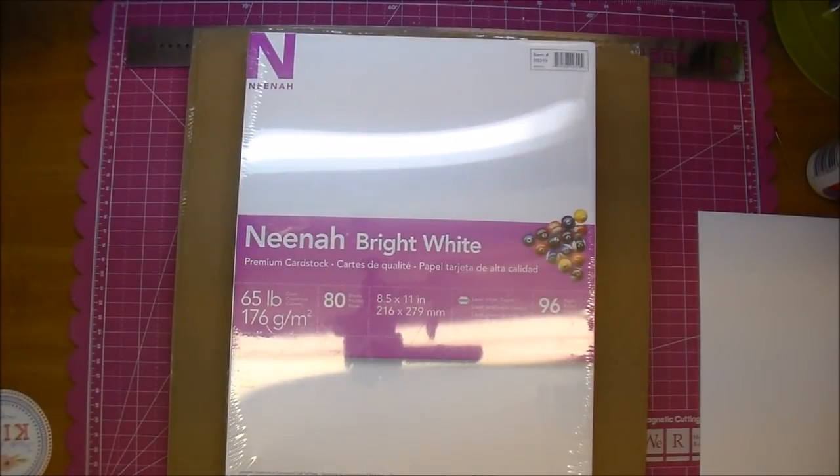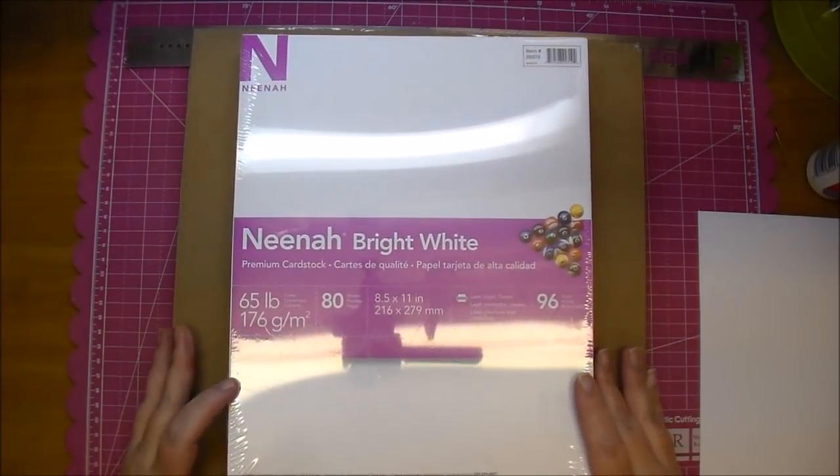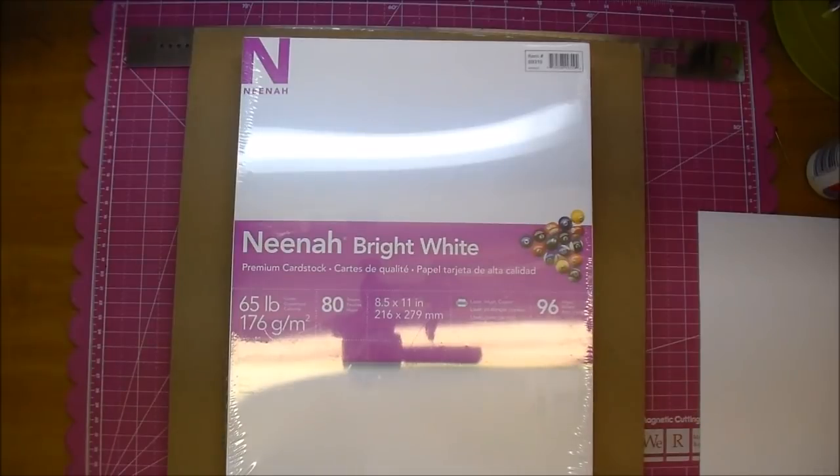Hi guys, it's Corine and I quickly wanted to share with you the paper that I use that I always have in my stash. This is from Walmart and this is why I love it — it's always readily available. I don't have to order online. The nearest craft store to me is about 40 minutes away, so I always want to be stocked up on the basics of black and white paper and chipboard.